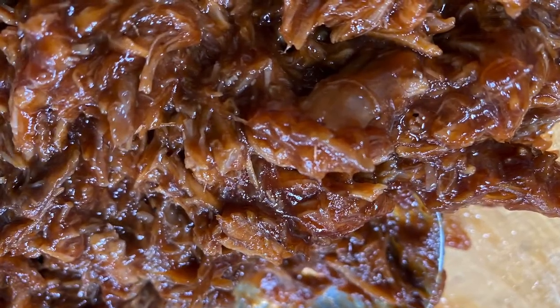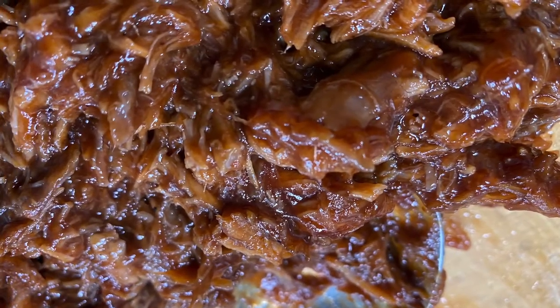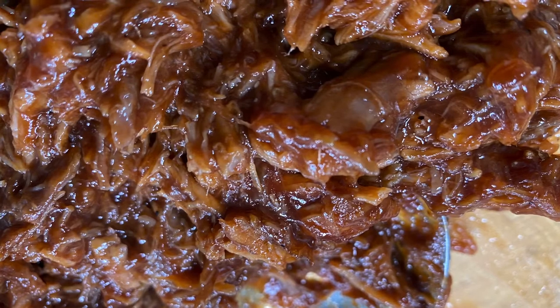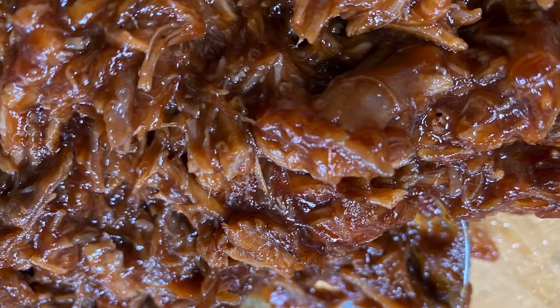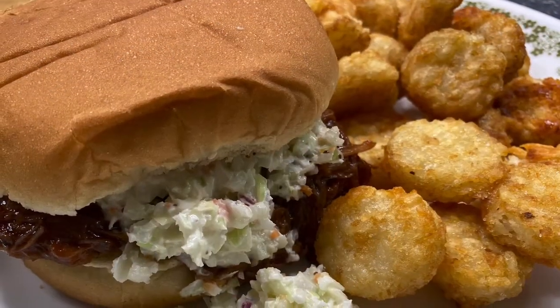Remember when I told you they were ready to knock me down for supper? Well, they were all so hungry — we had been doing a whole bunch of stuff that day — and I didn't want to make them wait any longer. I just blanked out and didn't film it. I'm sorry, it was so beautiful and bubbling and caramelized. But anyway, this is what it looked like on the plate.